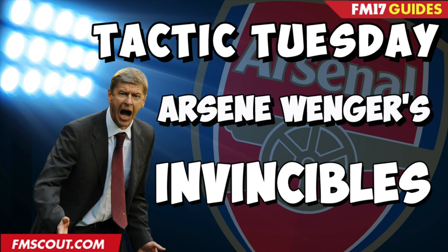Hello and welcome to the FM Scout YouTube channel. I'm CurtiFM and in this video we're going to be looking at Arsene Wenger's Invincibles team and the system he employed during that Invincible season of 2003-2004.